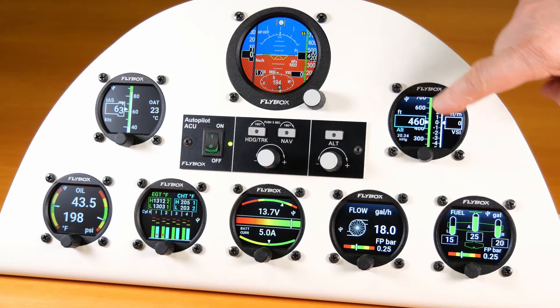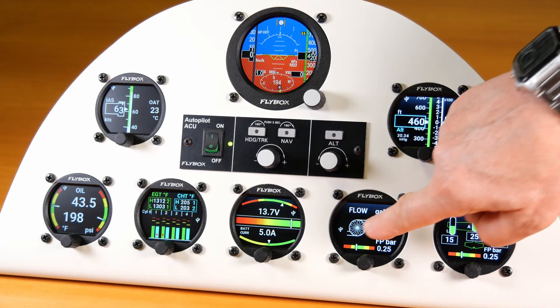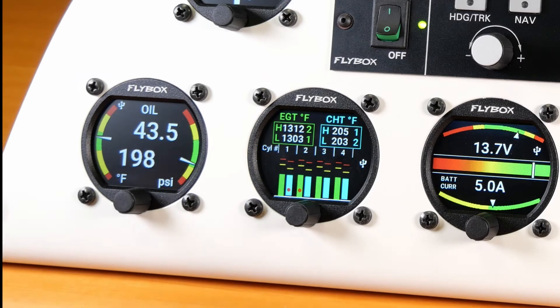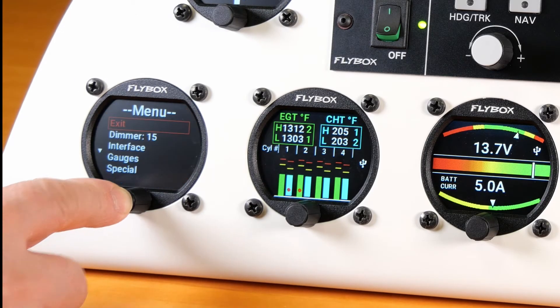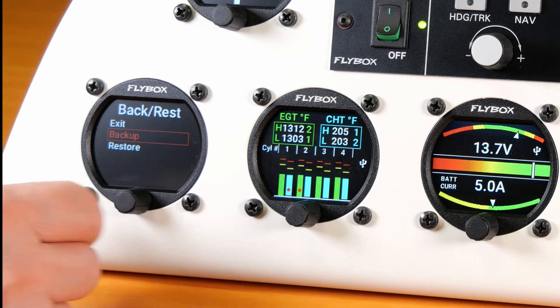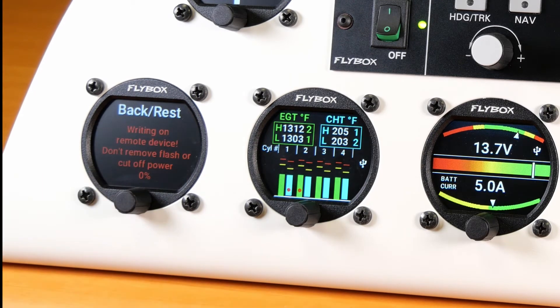After inserting the USB flash drive, check that the icon appears on all connected Omnia instruments. Now you can backup and restore parameters of all instruments without removing any instruments from the panel. All data will be saved or taken from the same memory stick.